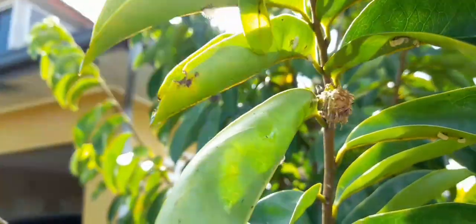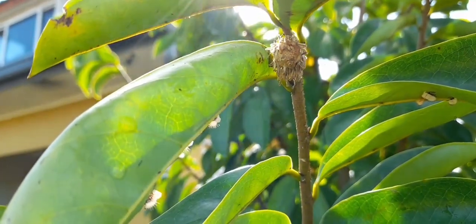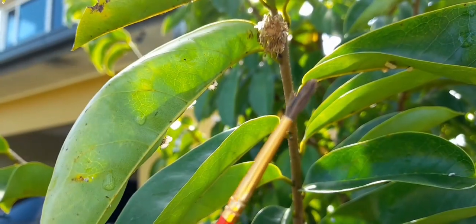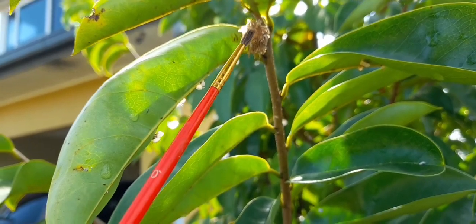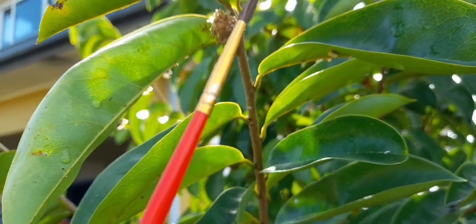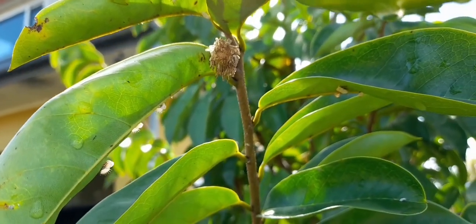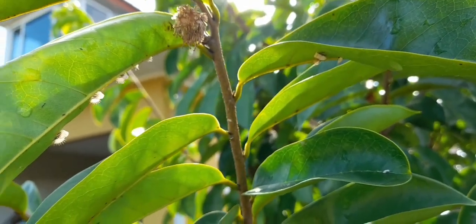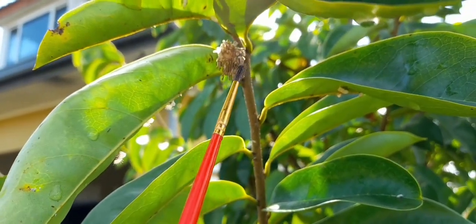I will collect the pollen from this flower with a soft brush. All you need for this is a soft dry brush — a dry one — because the seeds are supposed to be kept dry. You will collect them into a plastic bag or a cup or whatever, but you should collect them and keep them dry and sealed.